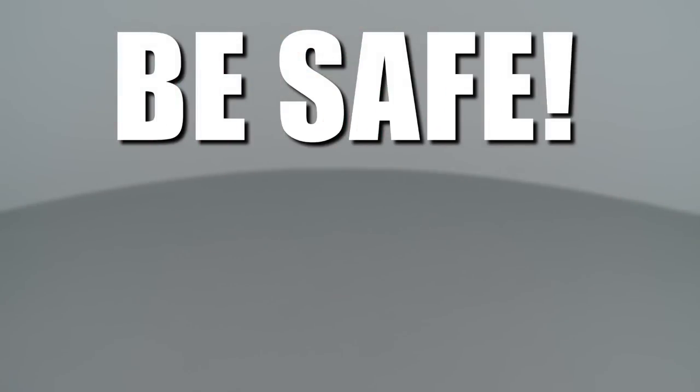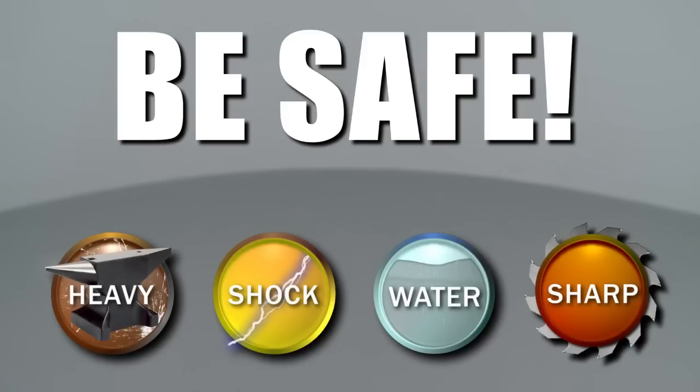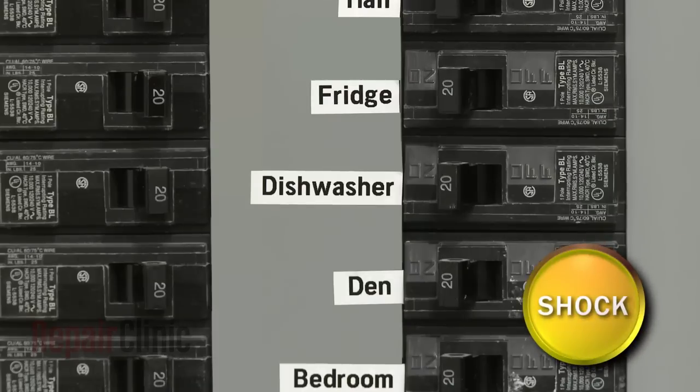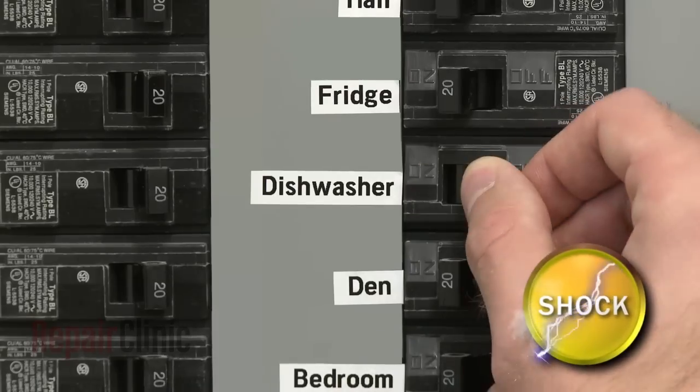Repair Clinic encourages you to perform this procedure safely. In this video, we will show one or more icons to alert you when to use caution. To repair your dishwasher or to thoroughly clean it, you will often have to disassemble the appliance. Before you attempt this, be sure to turn off the power supply first.